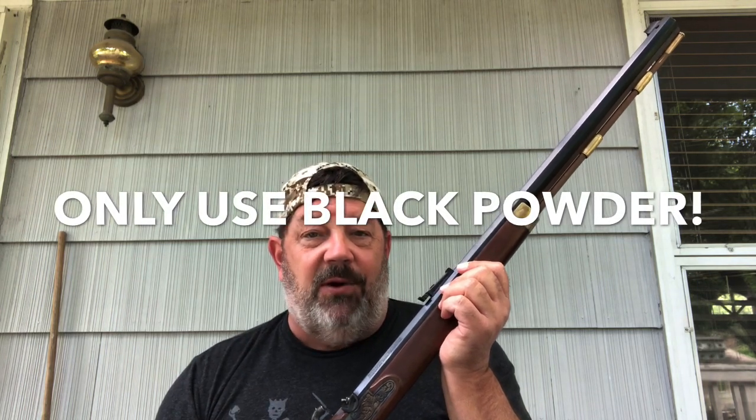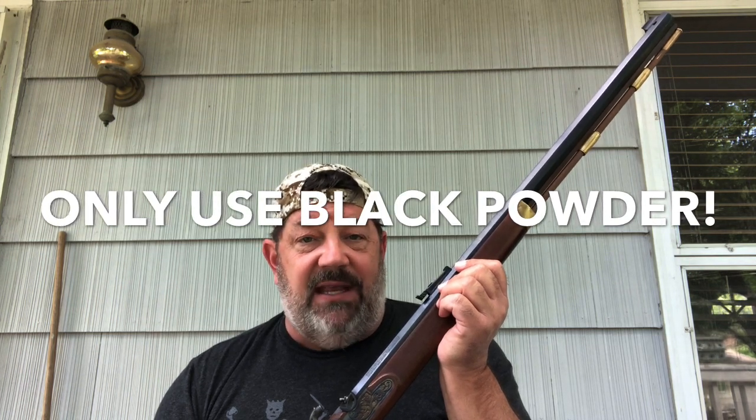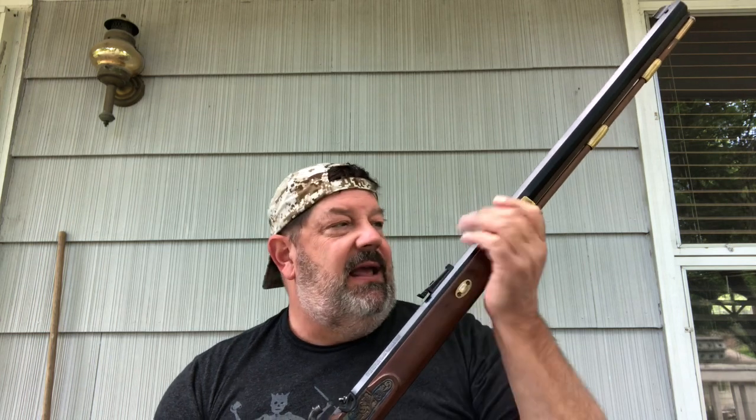The one thing you need to know about any black powder rifle: do not, do not ever use non-black powder. Don't use smokeless powder, don't use modern reloading powder. Very bad things can happen — it's not as much about power as it is about burn rate. I've seen videos where similar grain-size loads of smokeless powder were put into these kinds of rifles and it just plain blows the barrel up. If you don't learn anything else from this video, never use anything but prescribed black powder inside this rifle.